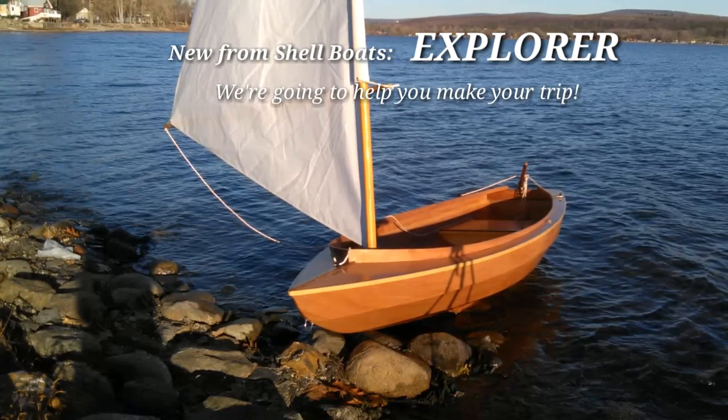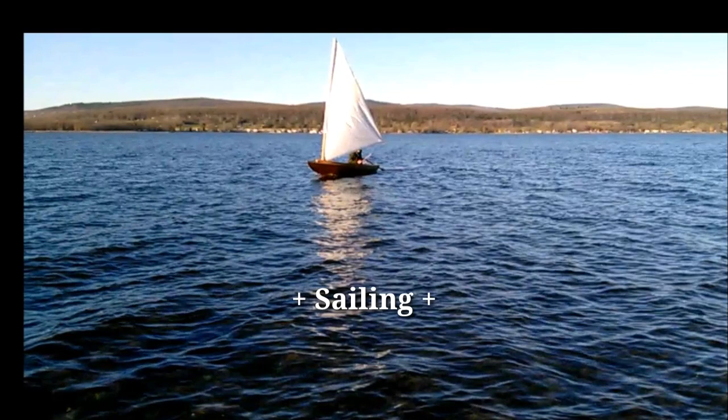This is Fred Schell. I build boats. Schell Boats is the company name.